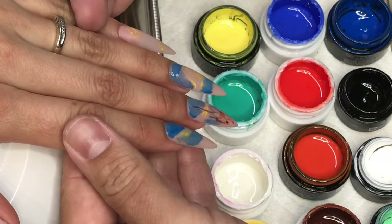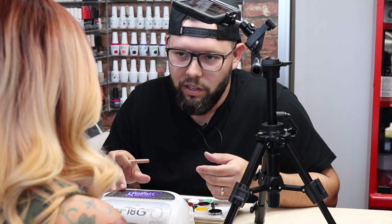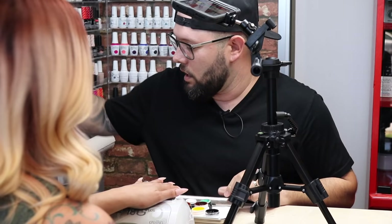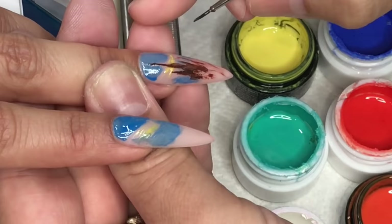When I get the base foundation where I'm going to work, I'll have my client flash — put it inside the light for like five seconds or till it runs out. That way, whatever I do that I like, it stays, and whatever I don't like, I can just wipe off and erase before I do anything else. So it's like Control+S — it's a save point.